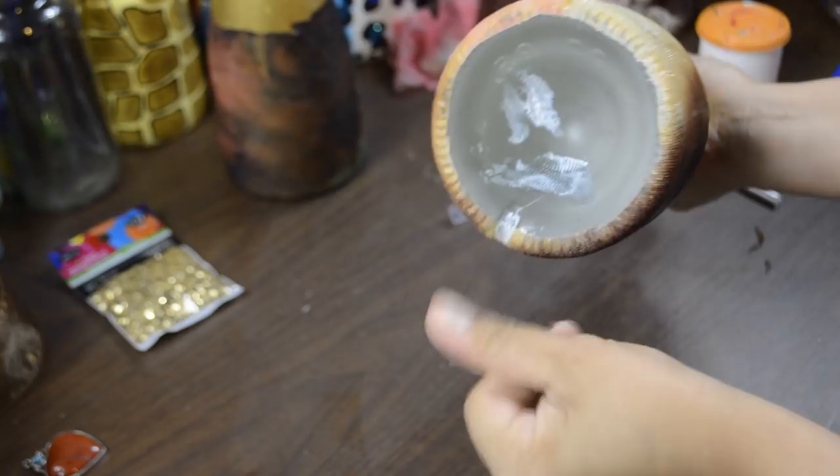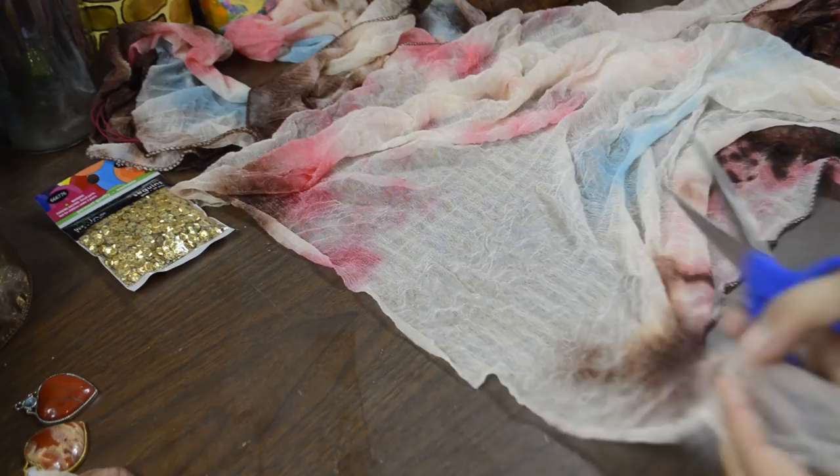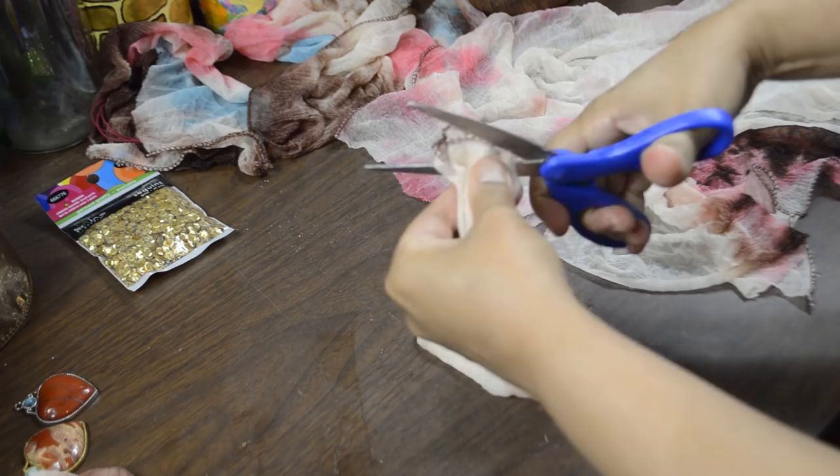Take the rest of the fabric and cut strips out as shown here. I don't measure when I craft, I just eyeball things, but I would say about two and a half to three inches wide and about a foot long. Cut any hems or seams off the scarf, then fold in half and cut.